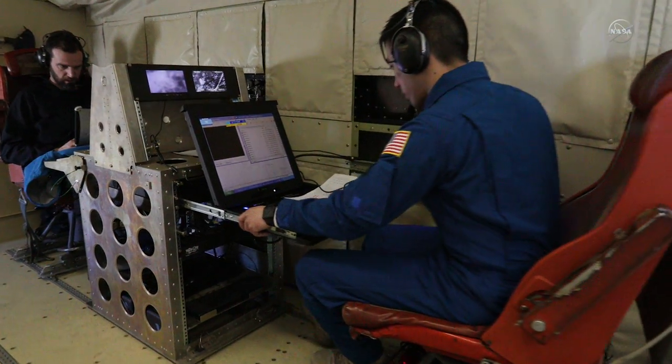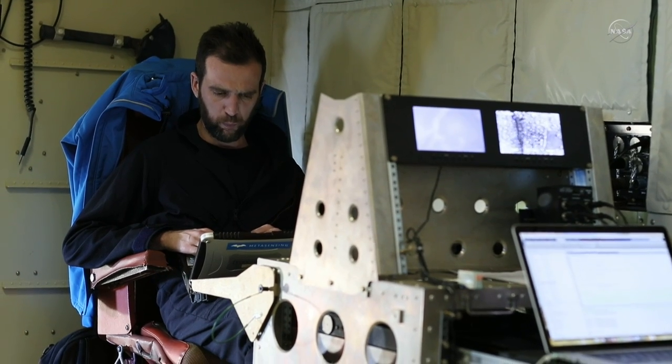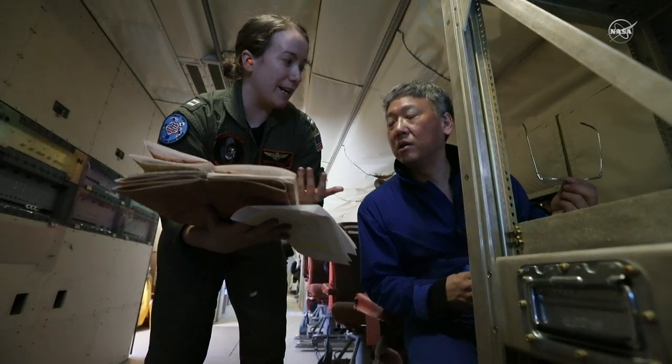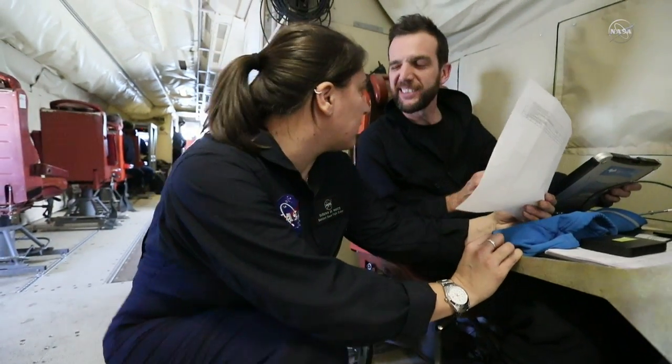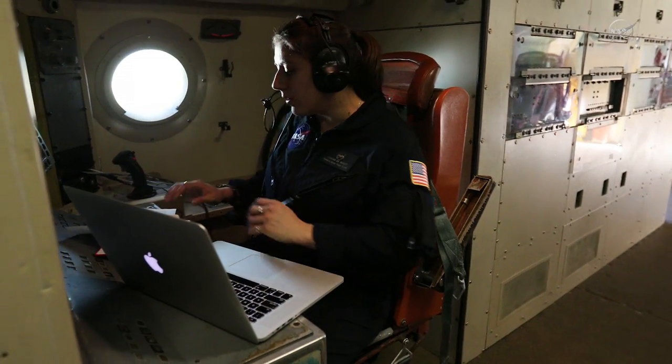When I'm on a science flight, I'm checking to make sure the instrument is still running and taking data the way I want it to. Everyone is very focused on their instrument — you're constantly checking to make sure the data is coming in. My job is to make sure that all the instrument operators are monitoring their instruments and collecting all the adequate data they need.